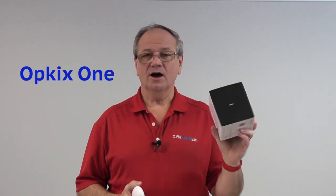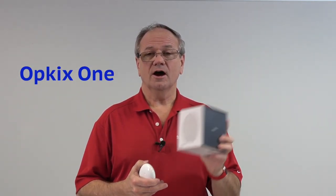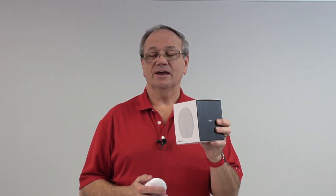Welcome back to another Supermagnet Man video. I'm George Mazzell and I want to tell you about a new product called the Opkix One. At Supermagnet Man, we had a chance to work with this company about a year and a half ago and help do one little part of their project. And now I'm tickled to see this on the market.